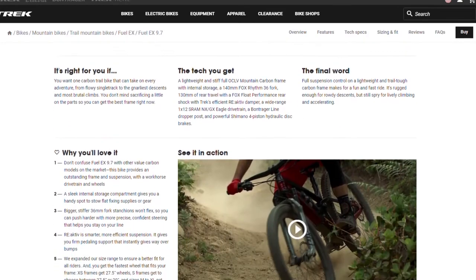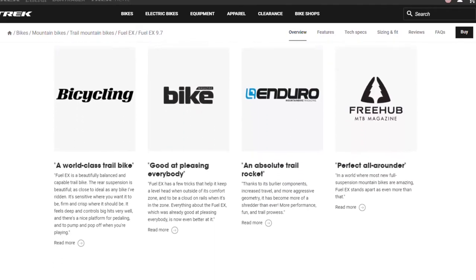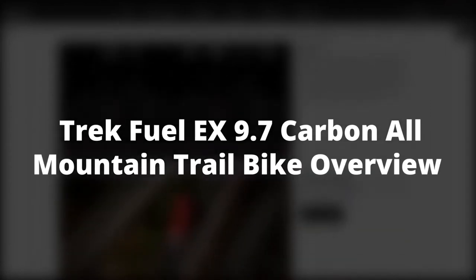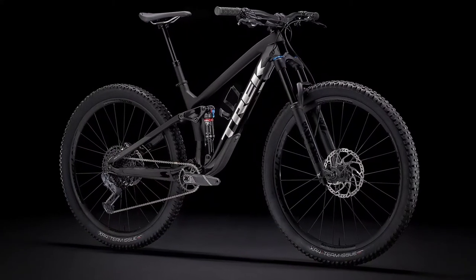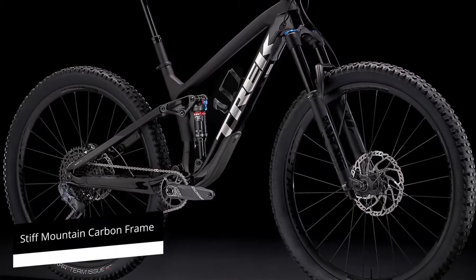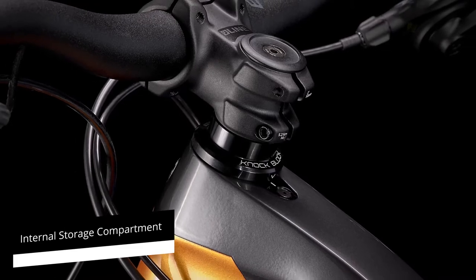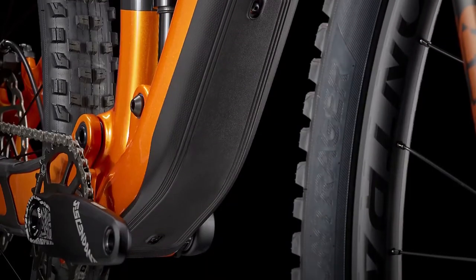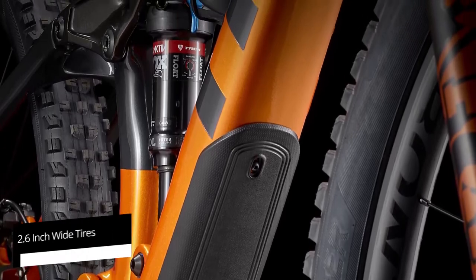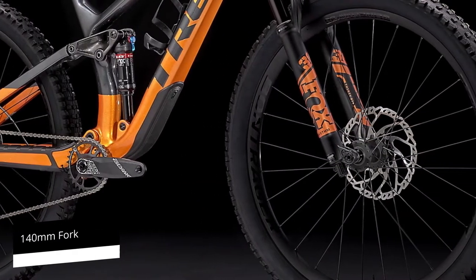Make sure you watch till the end of the video to know our final verdict on if this carbon mountain trail bike is worth it. The Fuel EX 9.7 trail bike is made with a lightweight and stiff mountain carbon frame and an internal storage compartment that comes in handy when you want to store your supplies and gear. It's a 29er with a full suspension and high-volume 2.6-inch wide tires, and all the benefits that come with a 140mm fork.